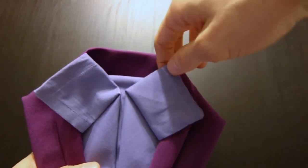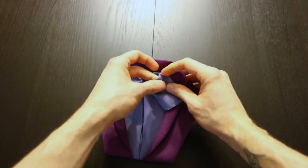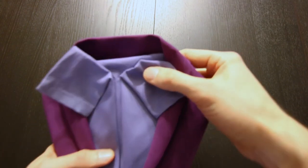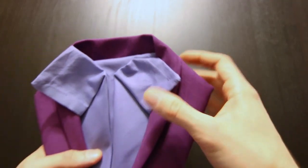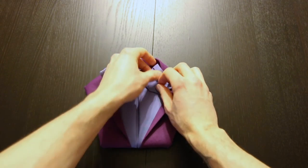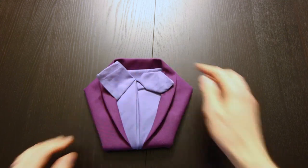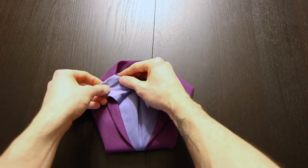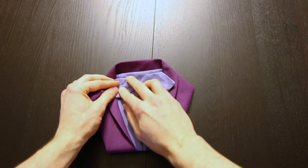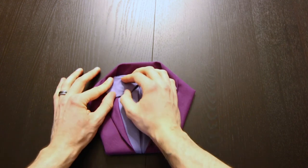Next we'll take this corner and fold it behind. Do the same thing with that bottom corner. Now repeat that on the left side. It should all hold itself in place.